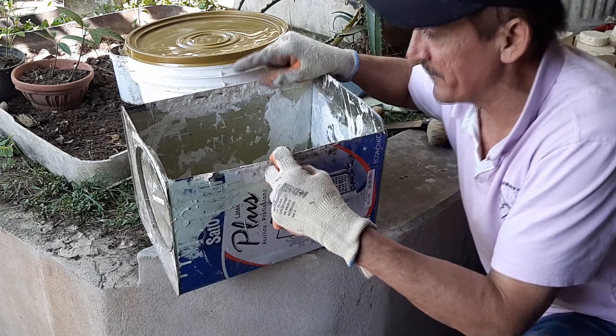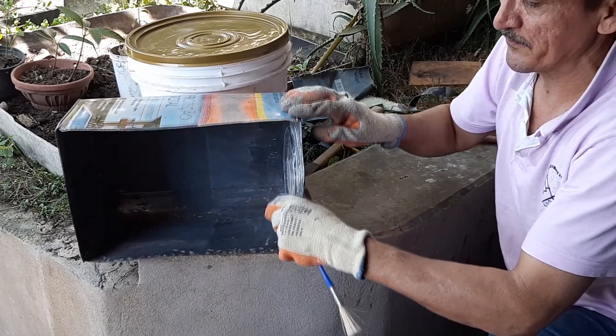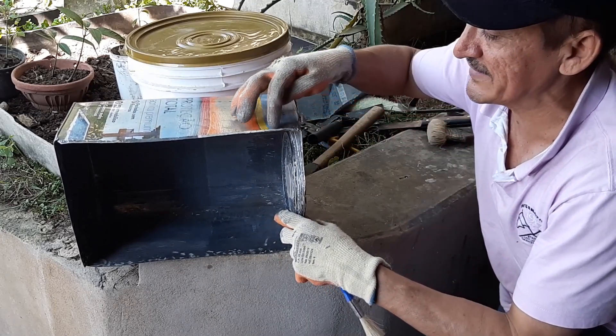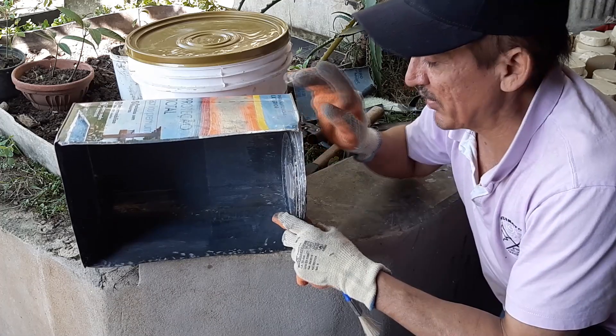Então, o que que acontece aqui? Agora eu vou — aqui vocês viram que eu já lixei, lixei tudinho aqui. Mas eu vou fazer isso aqui: vou passar a tinta aqui nas emendas, onde eu cortei tudinho. Vou pôr no sol quente. Para quando eu for trabalhar, além de eu ter lixado, eu tenho a segurança a mais.